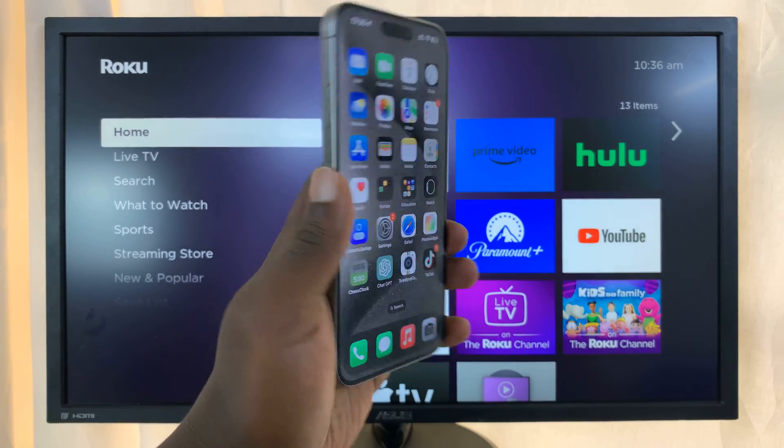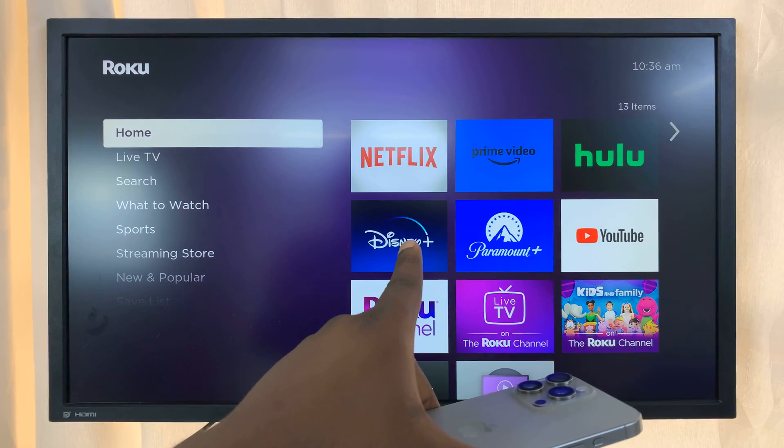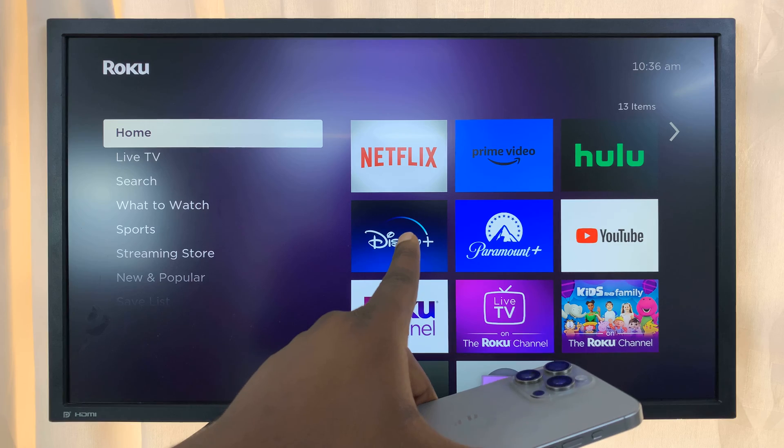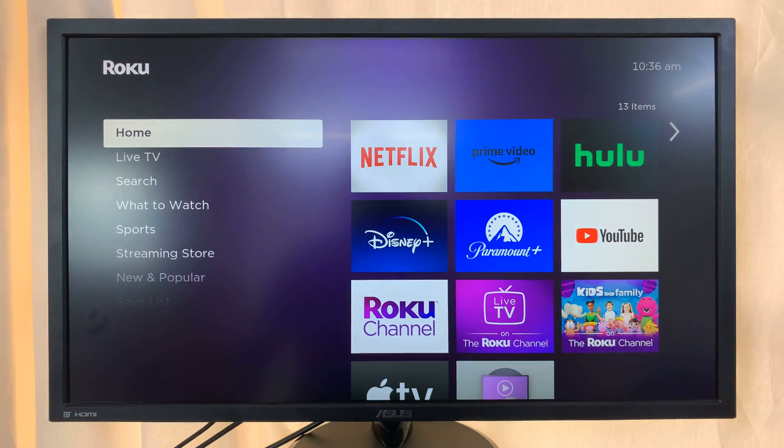The first thing you need to do is make sure both the iPhone and the Roku TV are connected to the same Wi-Fi network. Once you ensure that, go to your Roku and make sure AirPlay is enabled.